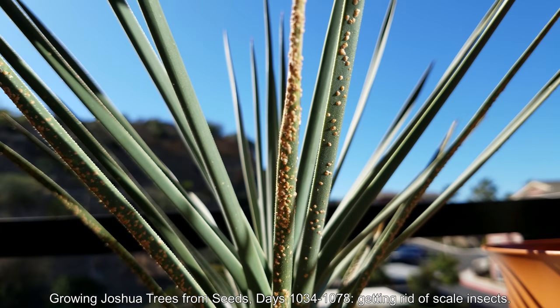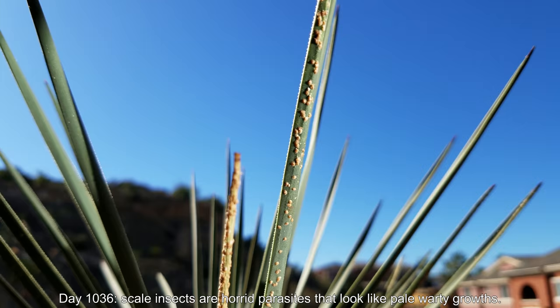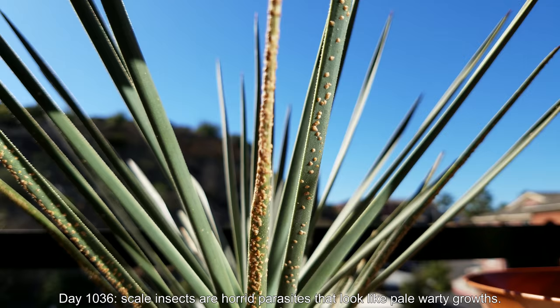Hello and welcome to my YouTube channel. This is an episode of growing Joshua trees from seeds, days 1034 through 1078. I titled it as an episode on how to get rid of scale insects from Joshua trees because I wanted to attract some new viewers. Scale insects are these horrid little woody-like growths that are all over my Joshua tree.